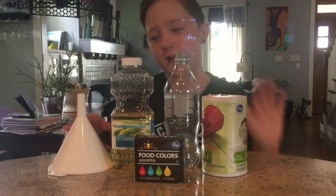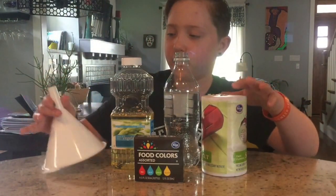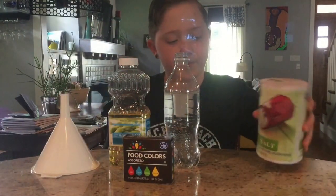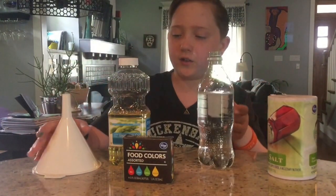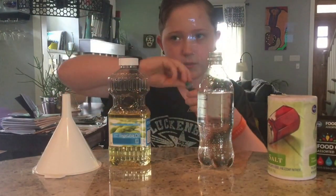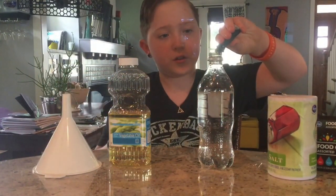For the second experiment we didn't have all the ingredients for what we were going to do, so you're going to need a funnel — you don't need to use one, it just makes it easier — some vegetable oil, some food coloring, and some salt. Then just a bottle, fill it up to about where the label was. I took it off because it looks better. Now choose a color — let's just do like rain, that'll be fine.